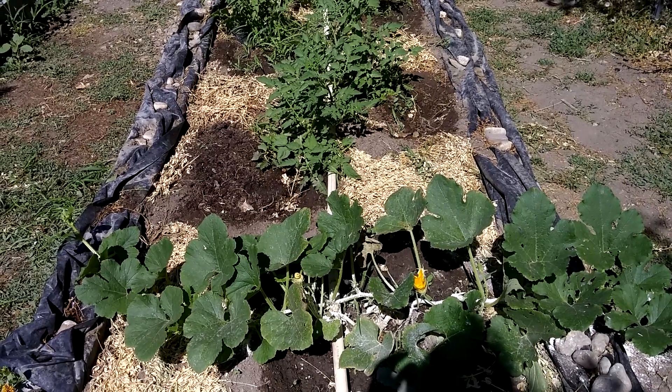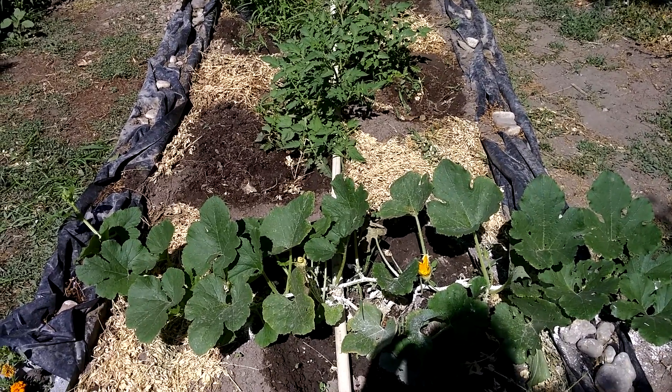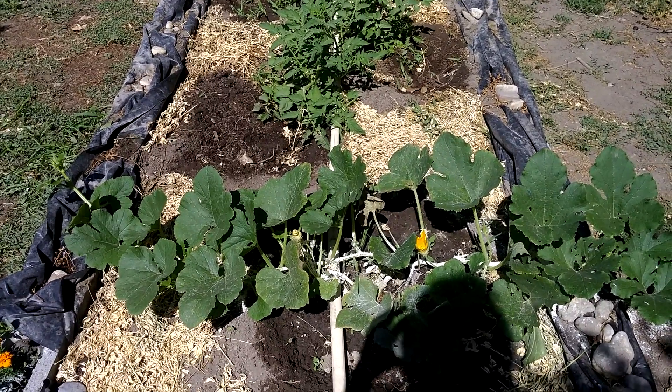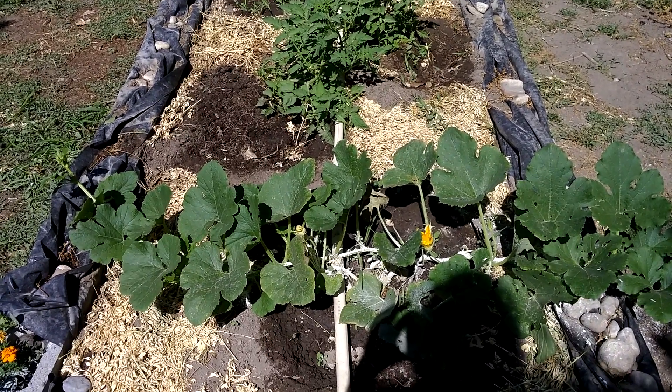Hi, this is Betty and I'm outside in my backyard garden. I'm going to talk about what I have growing and some of the issues that we have with some of the plants.